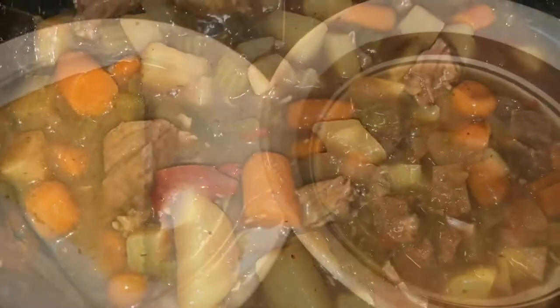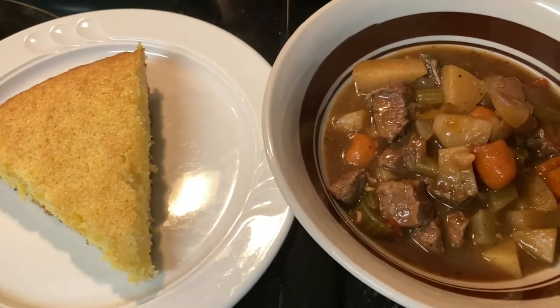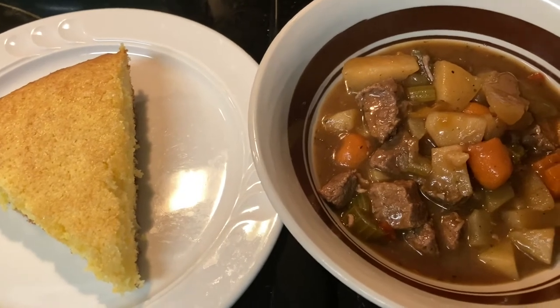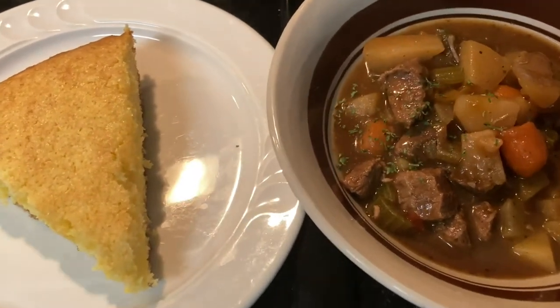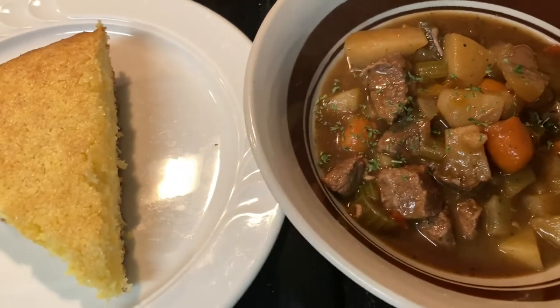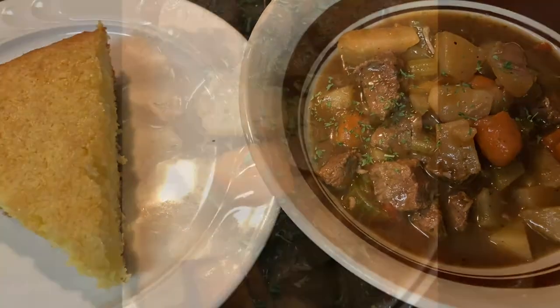Alright y'all, I have plated it. I've made myself a side of cornbread, and just because you know I like presentation, I'm going to sprinkle some parsley on top just to make it look good. For more videos like this, go ahead, hit the like button, subscribe, and notification bell. Buon appetit!